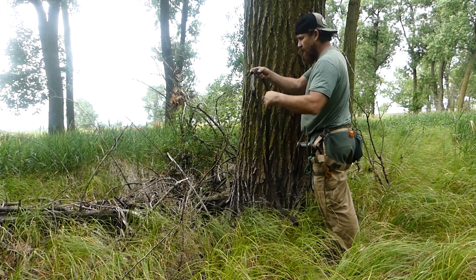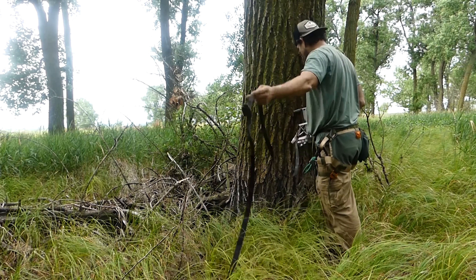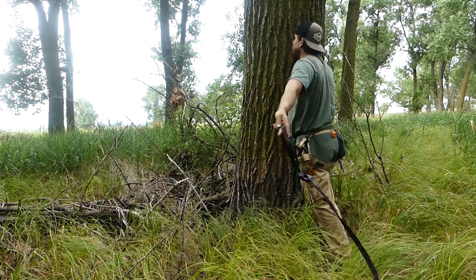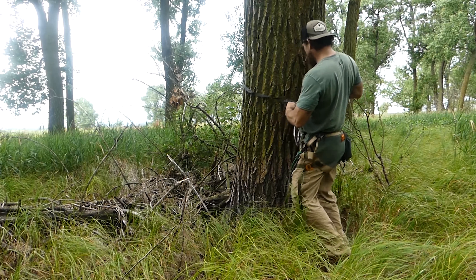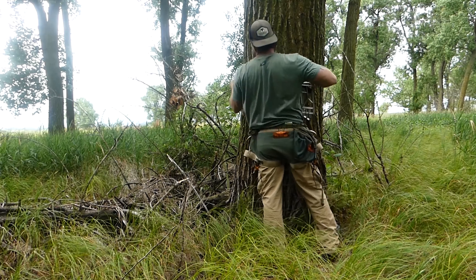I'm going to go ahead and just tie this on, and then once we get up there, we'll take and throw this around the tree. I've got branches in the way, that's why I'm having a hard time there. So here again, we have plenty — we could even do a bigger tree. That's good to know.